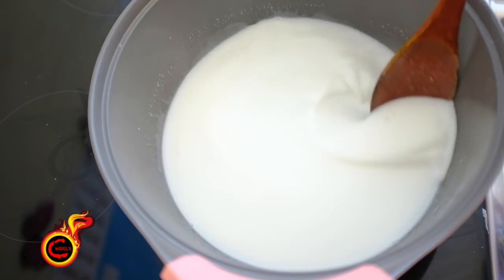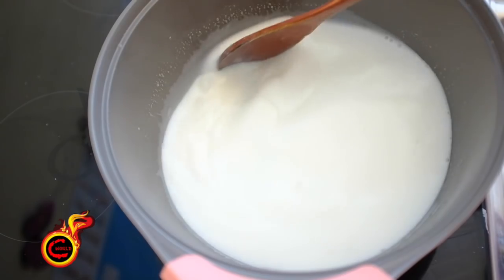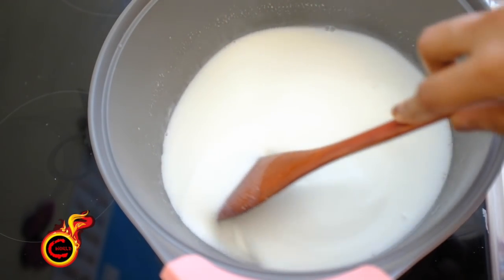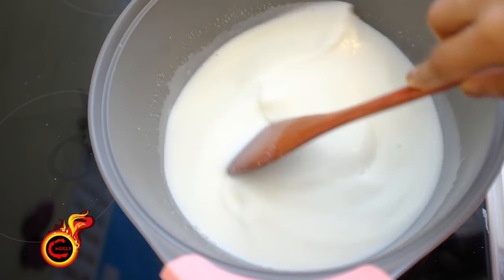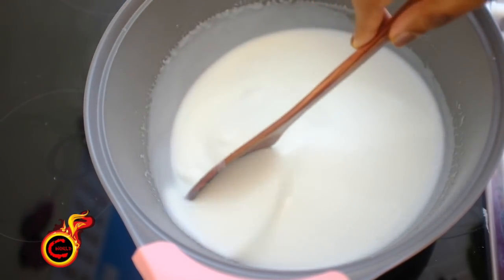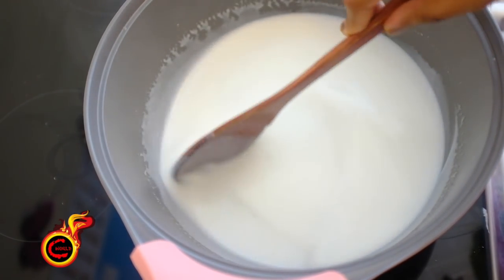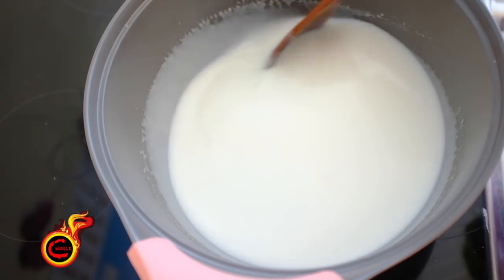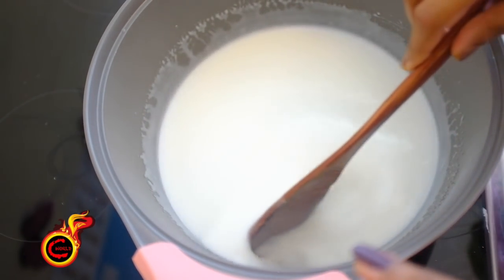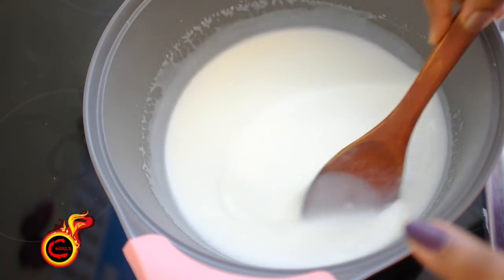We will take a medium flame. We will add a little thickness. I will tell you about the feedback. Let's see if you have any comments. If you give any feedback, you can click on the feedback.